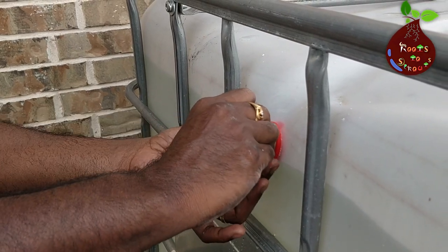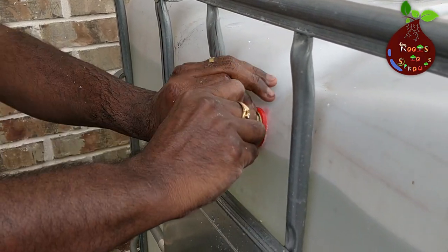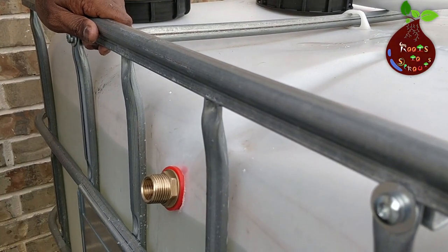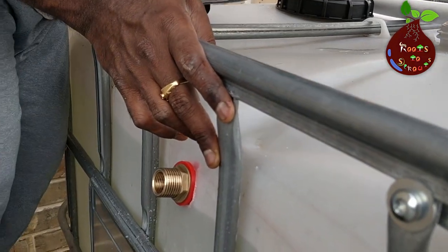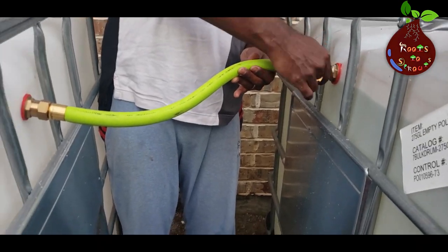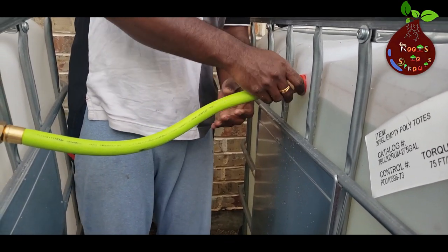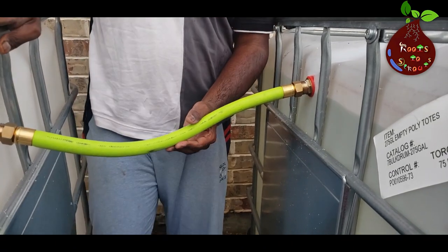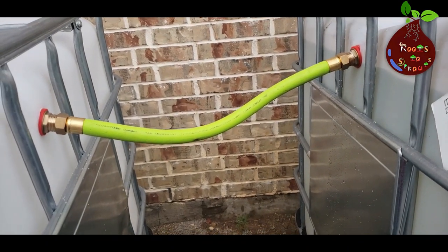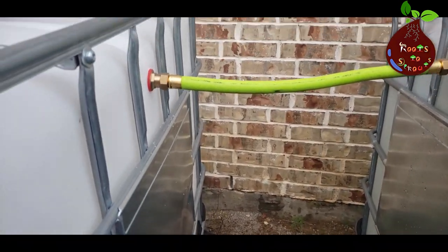Once you secure the brass fittings on both tanks, the process is very simple — connect the 18-inch hose pipe that came with the pack. Since it already has male and female adapters, you don't need to buy any other parts. Make sure it's tightly secured on both ends. If the distance between the two tanks is less than 18 inches, the hose pipe might bend and not sit at an even level for water to flow from tank 1 to tank 2, so adjust the tanks accordingly.